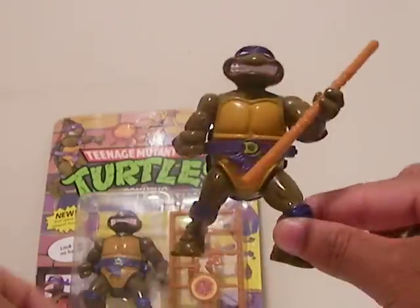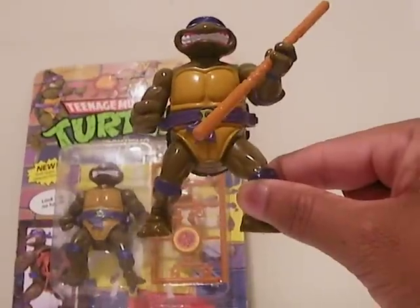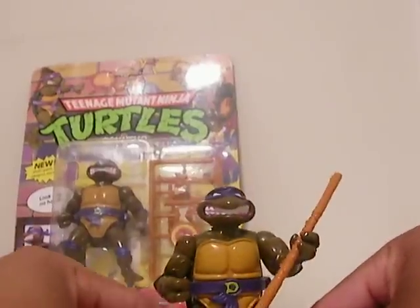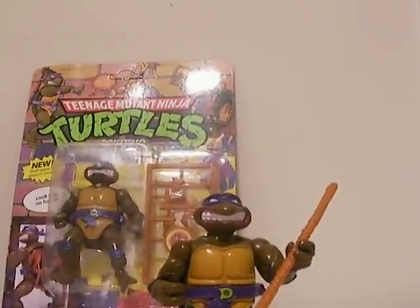But there you have it — Donatello with Storyshell. Please rate and comment, and take care. Goodbye.